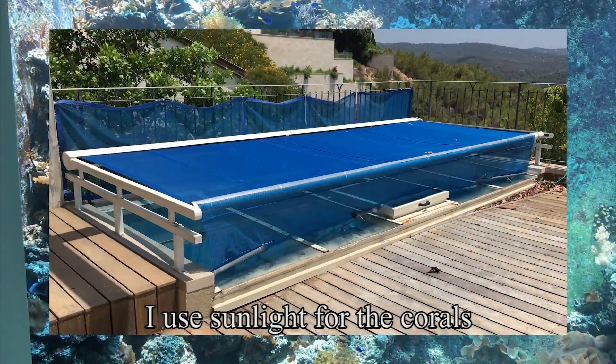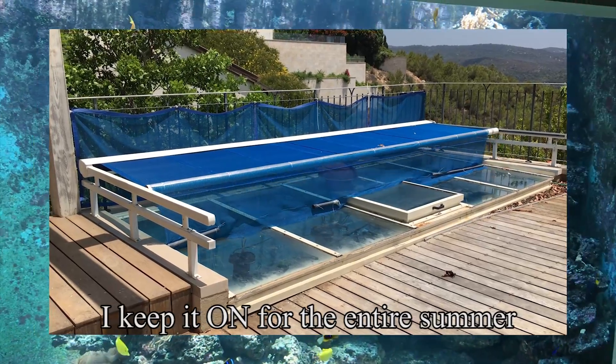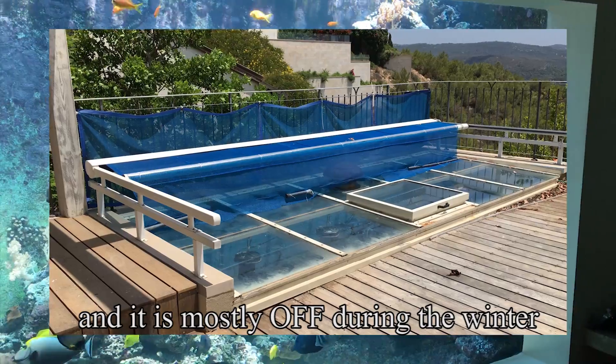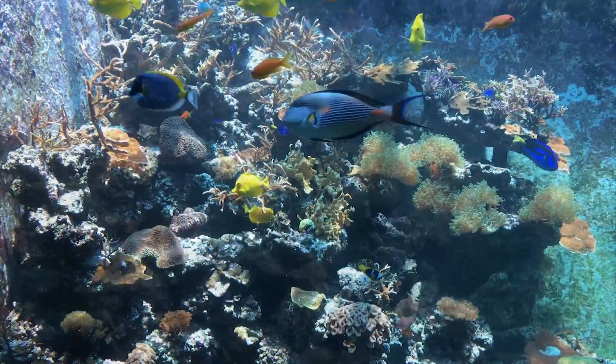I use sunlight for the corals through a filter that can turn on and off. I keep it on for the entire summer and it is mostly off during the winter. There are also four 100-watt LEDs for the evening hours.